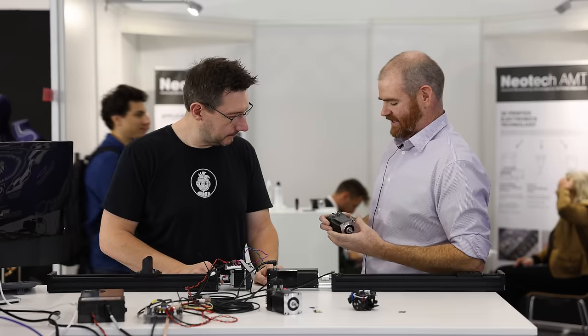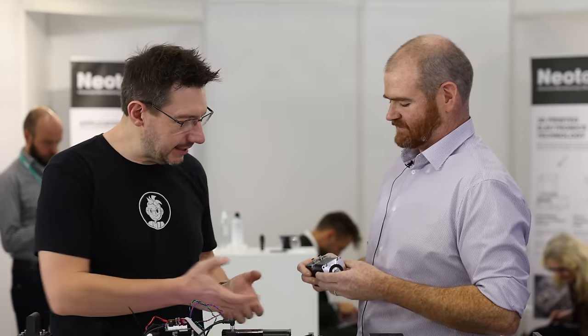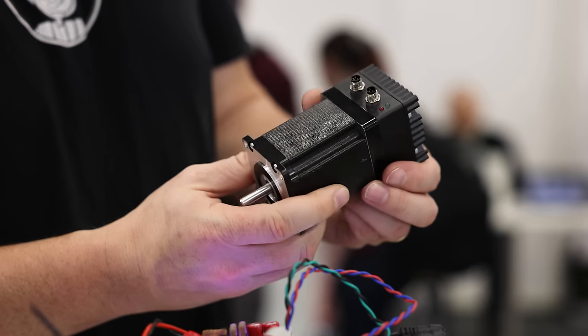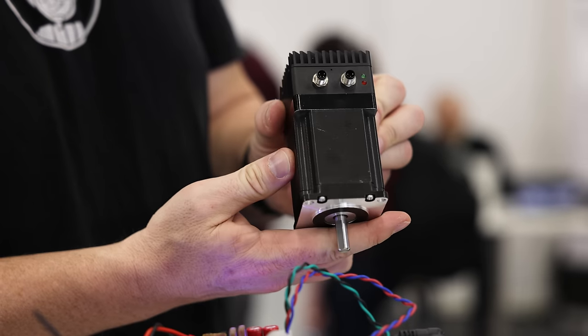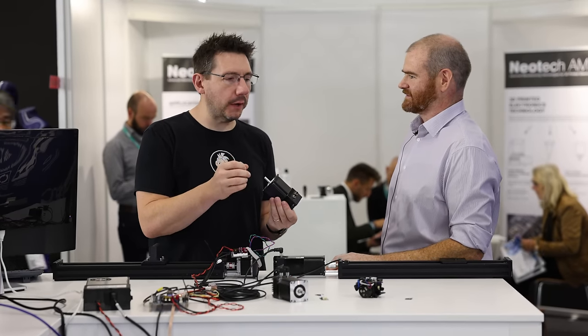One of the things Duet is launching this year are their closed loop NEMA 23 motors. This is a massive motor — the one without brakes — and the one with a brake is significantly heavier again.